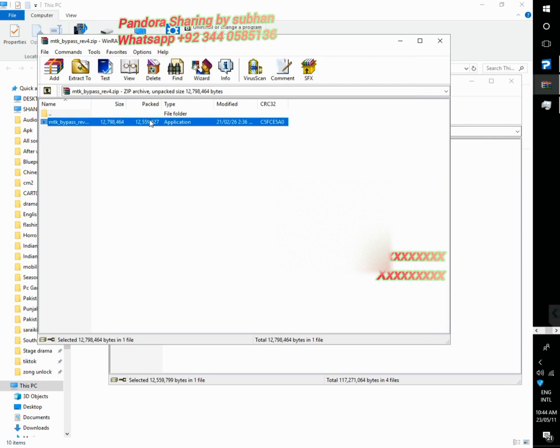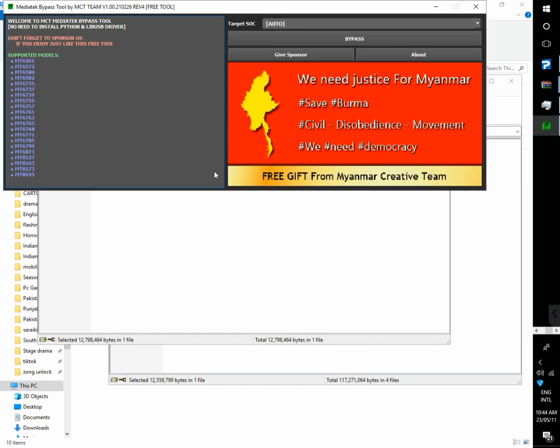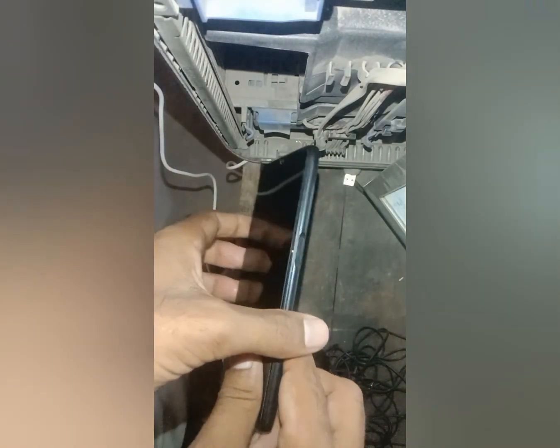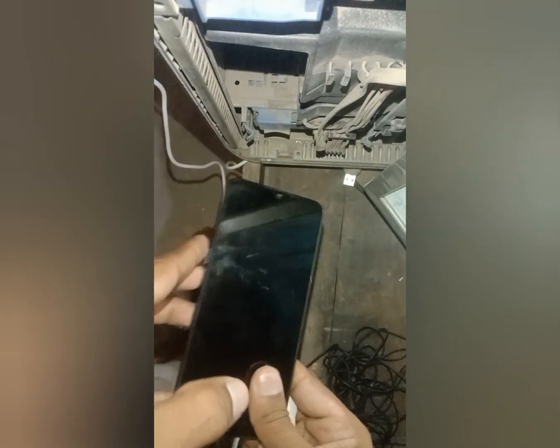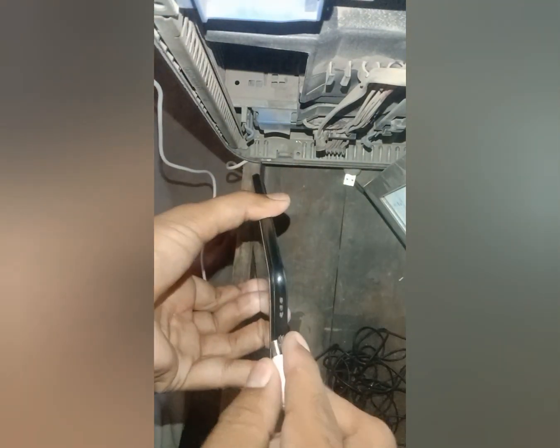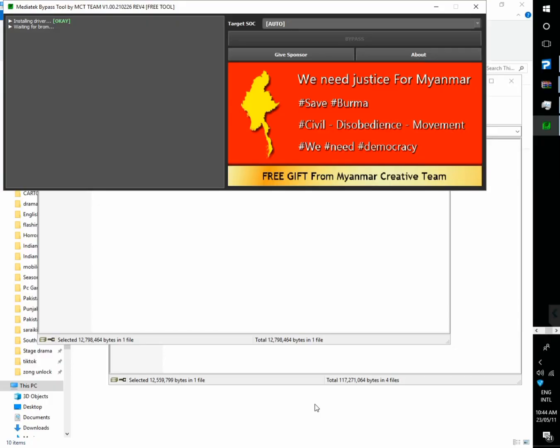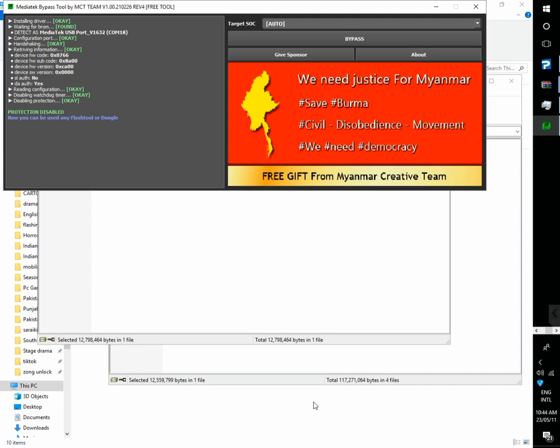It requires auth. Now we need to bypass auth. I will bypass auth via MCT auth bypass tool. Now again connect in pro mode to bypass auth. Auth bypass done.